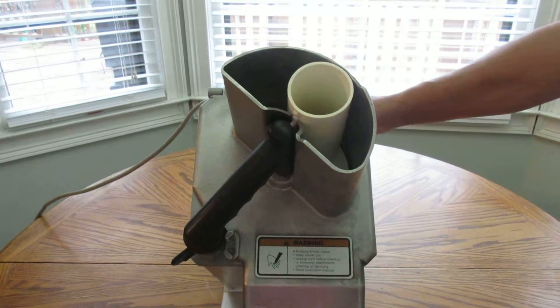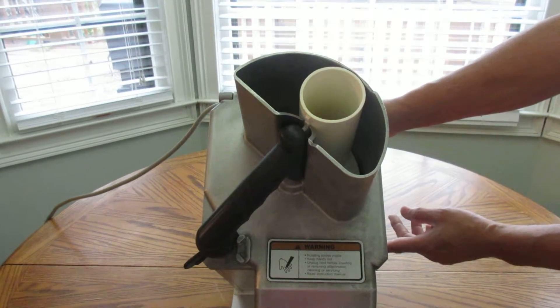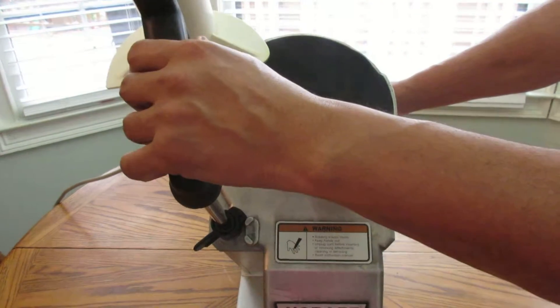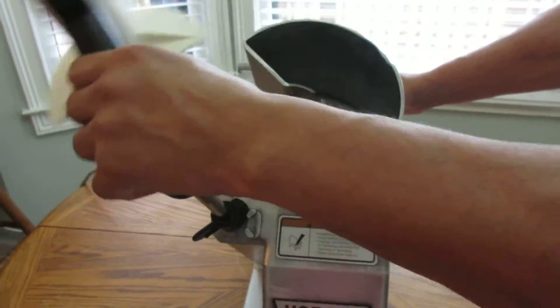Taking it out so you can see exactly what is included. We have the lid, one blade that comes with it, and a discharge plate. All these things are very clean — you don't have to do much when you get it to start using it.